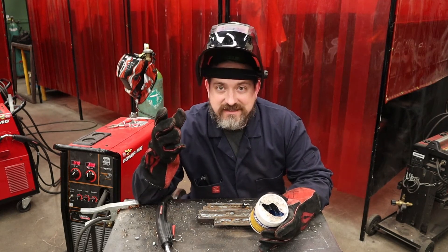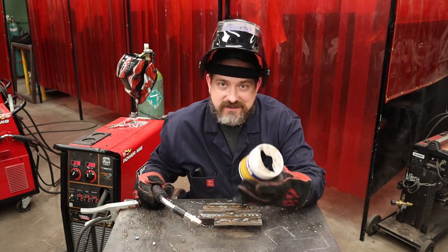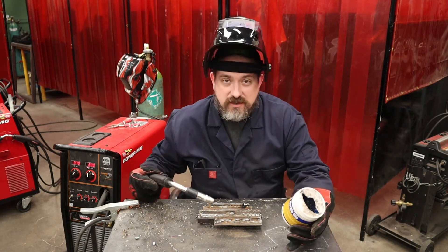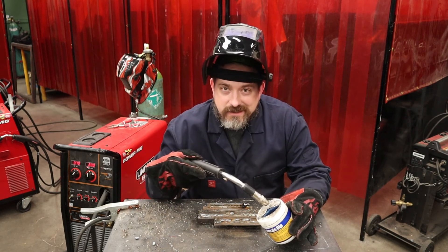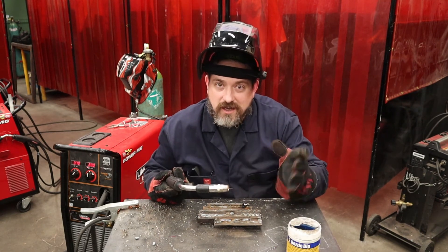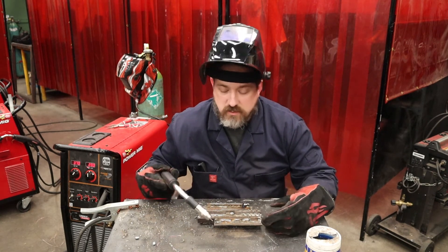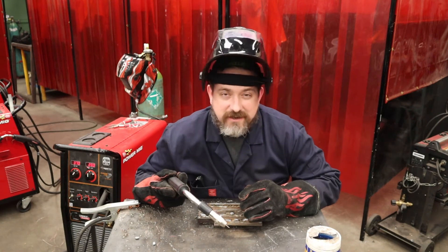People think nozzle dip works like chip dip — you just dip it in every now and then while welding. That's not how it works; having too much in there will cause porosity in your welds. Here's my suggestion: at the beginning of your workday, grab a scrap piece of steel, weld for a good minute or two to get things hot, do one little dip about half an inch to an inch — it'll smoke off the excess. Then don't start welding yet; weld on the same scrap for another minute to burn off the excess, and then you're good to go for probably the entire day.